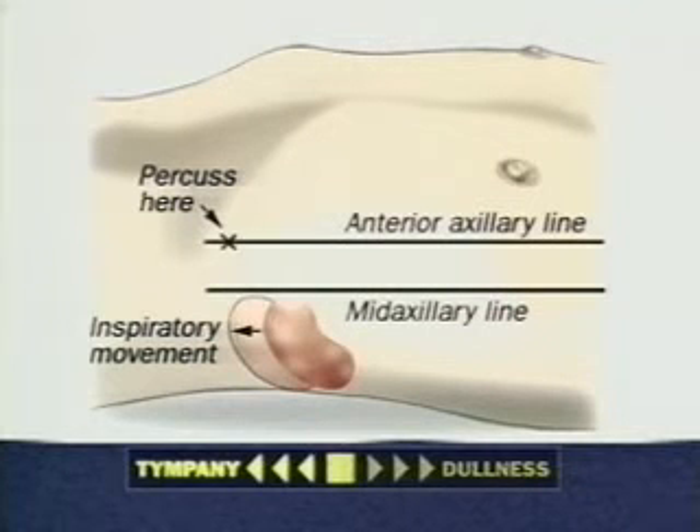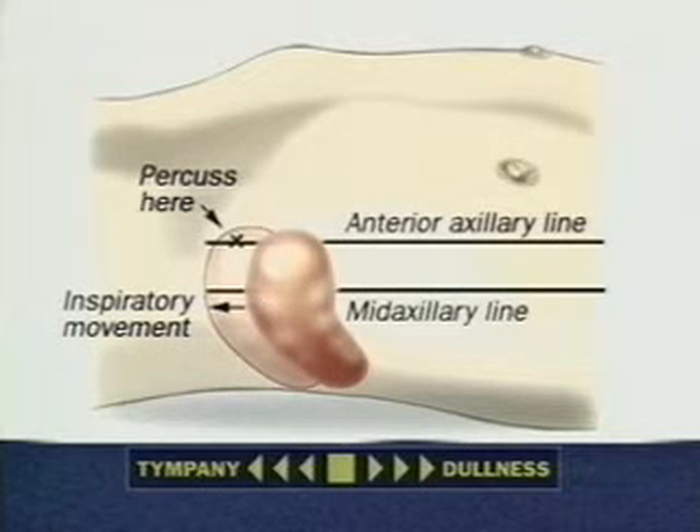An enlarged spleen is then very unlikely. When the spleen is enlarged, tympani often changes to dullness — this is a positive sign. This sign may be falsely positive, but it indicates careful palpation.